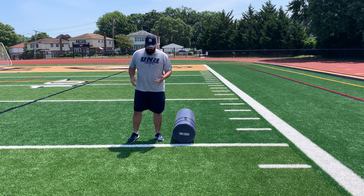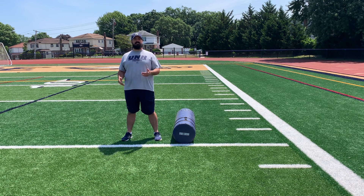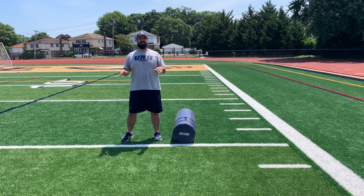Let's start with our base. Base is referring to our footwork. Our feet need to be set hip-width to shoulder-width apart. Some of us might be a little bit more narrow, some of us might be a little bit wider — again, we need to be comfortable.